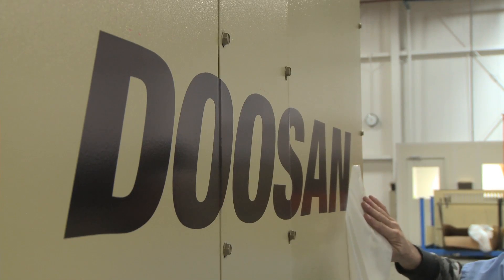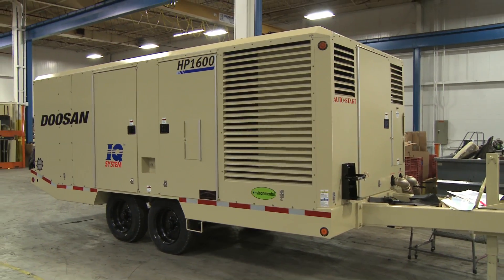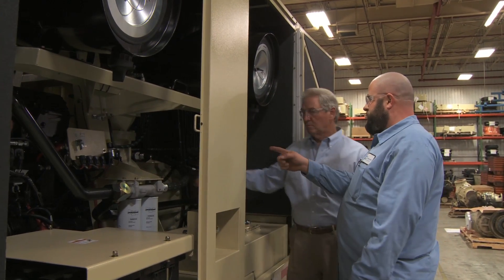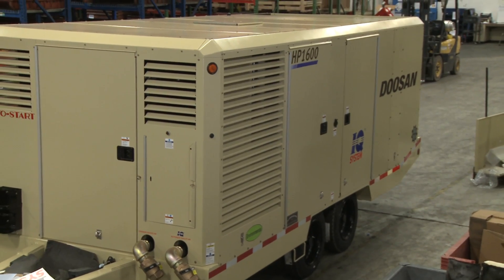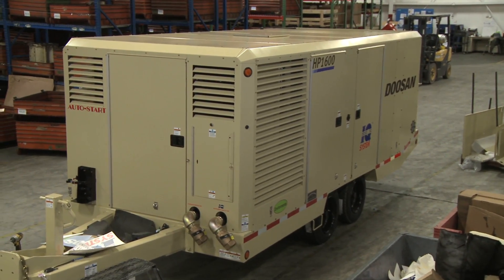I think that the most important selling points of this program is that a customer essentially gets a new machine. They also have a new machine warranty with the machine. Overall, they have a lower investment, which gives them better ROI. It's just a good program that works for everybody. What makes me proud about this program is the look in that customer's face when he receives back his equipment and it looks like a brand new compressor. A smart businessman does look out for his dollars and I think that's what this program allows them to do.